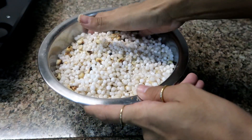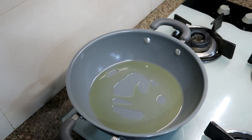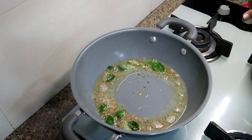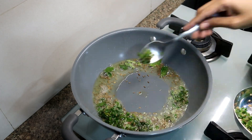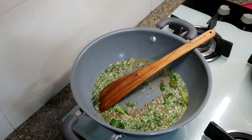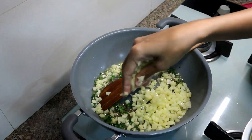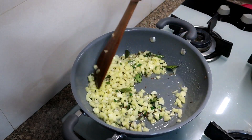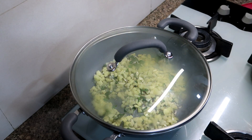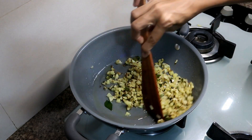First of all, we will take oil and give it some warmth. As it warms, we will add jeera, then kadi pata, then add green chillies — you can add as much as you like for spice. Then add the potatoes. I have cut the potatoes as desired. You can also use boiled potatoes. Mix it well and cook it until done. If you use boiled potatoes, the recipe will come together quickly. You can see that the potatoes are cooked now.